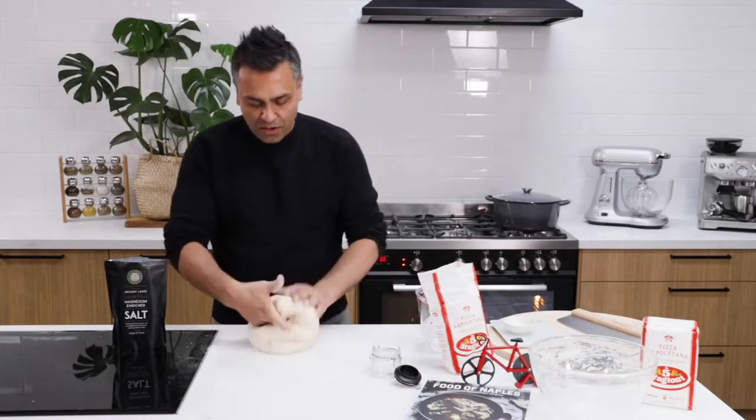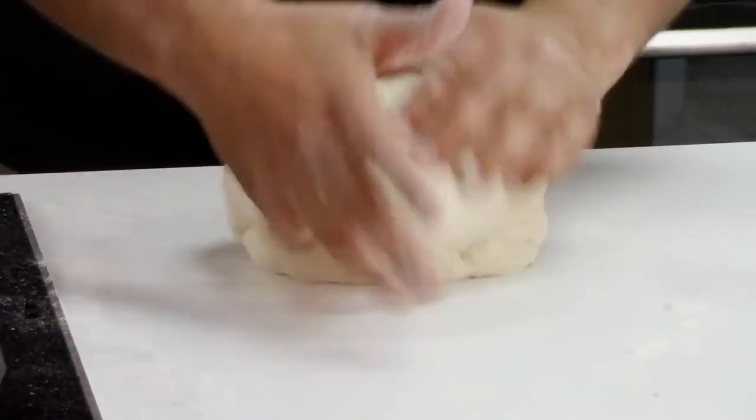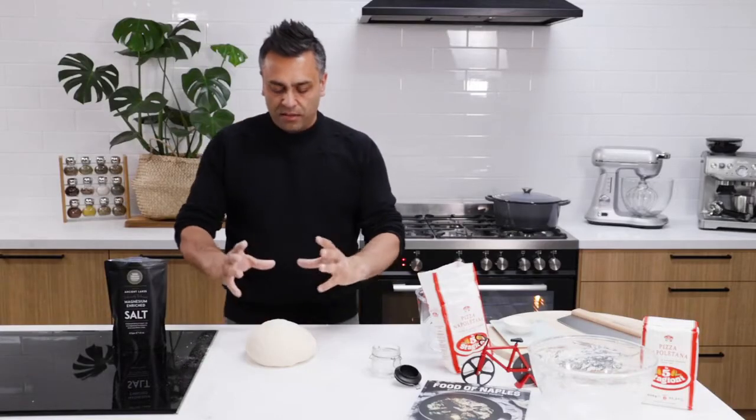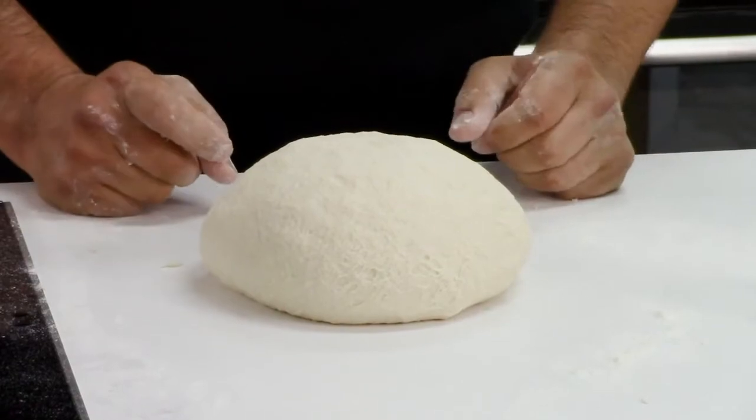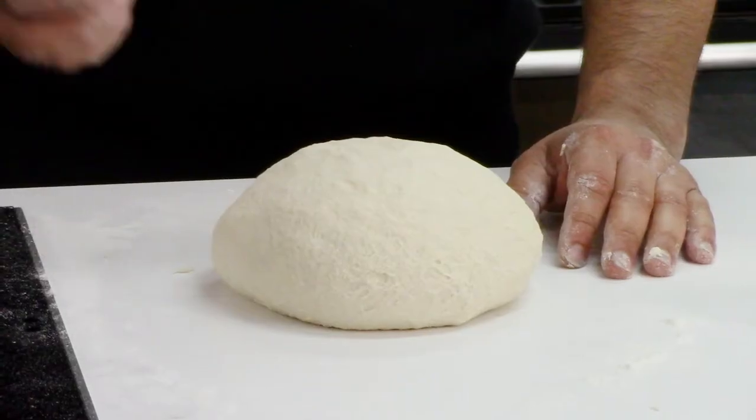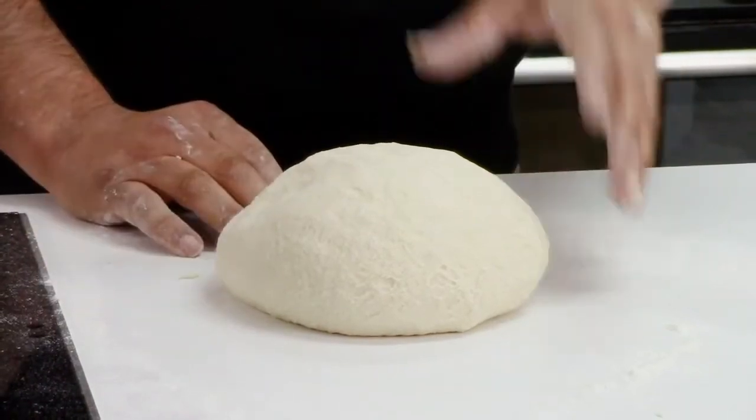Perfect. So once you have your dough combined and as we said, punto di pasta, what we do is press down into the center. If it pops up really fast, that means your dough is ready to put aside to rest. The other way you can test whether your dough is correct is to use a thermometer — just put a thermometer into your dough. If it's anywhere between 23 and 26 degrees, your dough is ready to put aside to rest.